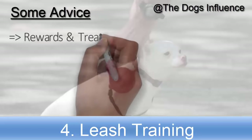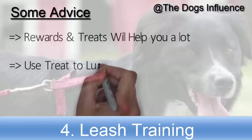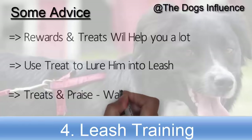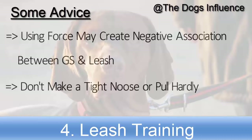Like any other dog training process, using rewards and treats will help a lot in leash training your German Shepherd. At first, use treats to lure him into the leash. Make sure he associates treats and praise with walking nicely on the leash. Using force may create a negative association between your German Shepherd and the leash, so don't make a tight noose or pull hard, especially if training a puppy.